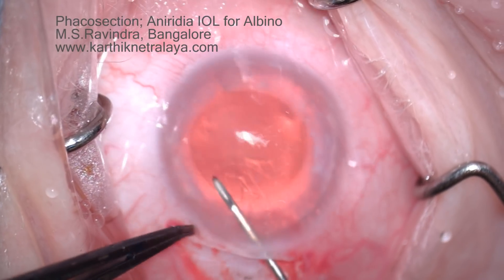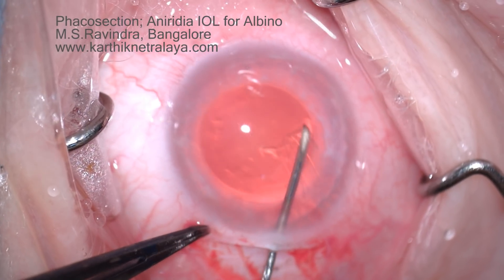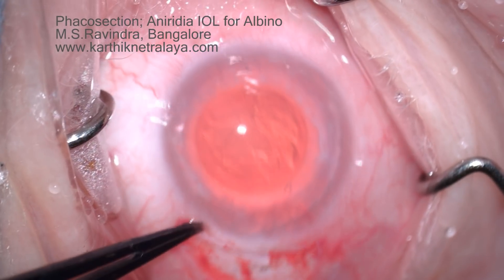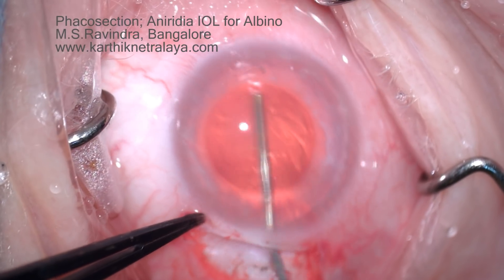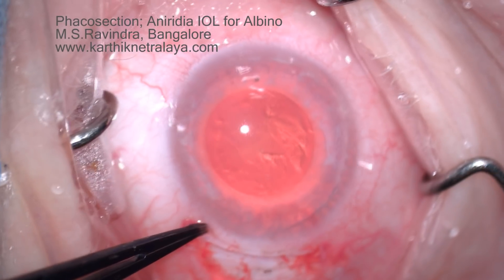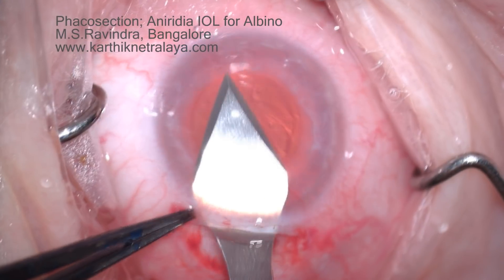There are no folds on the cornea, as you can see here. Any part of the anterior chamber lens surface can be reached. A larger capsulorrhexis is being done under topical anesthesia, so a small amount of 1% lignocaine has been injected into the eye.